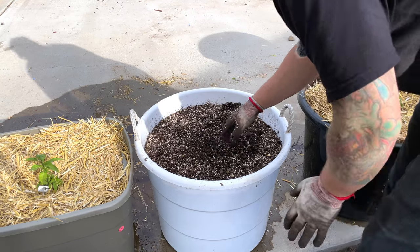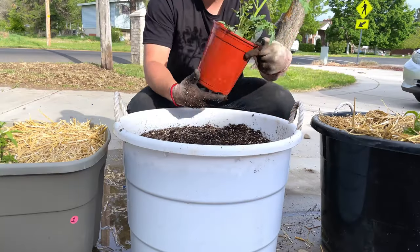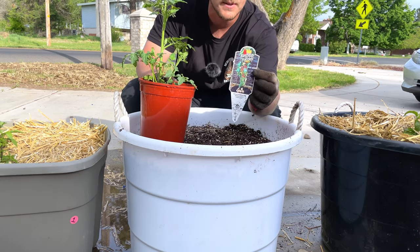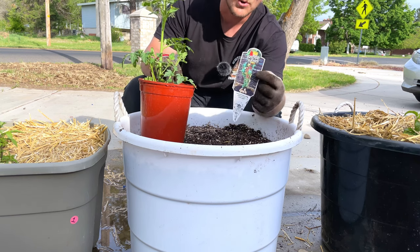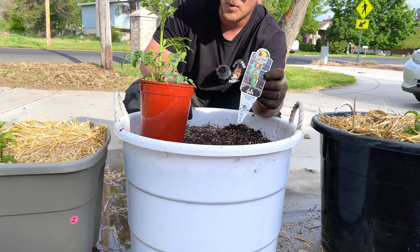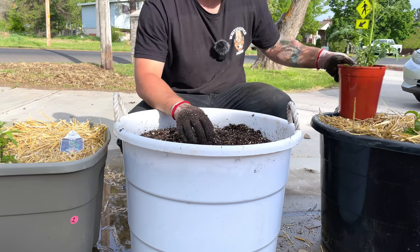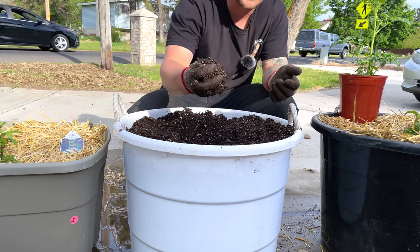This is one I filled with water about an hour or two ago, so it's really moist. I'm going to grab the plant for this container — it's called ketchup and fries. What it is, is a tomato plant on top grafted to a potato plant on the bottom. A pot like this is going to allow the roots to expand and hopefully get some potatoes out of it. I don't know how well this one's going to work, but I'm going to try it out.